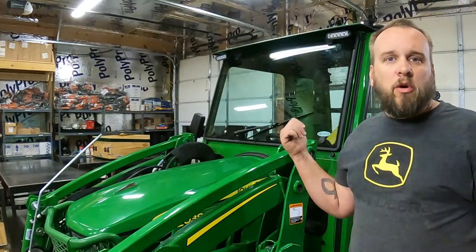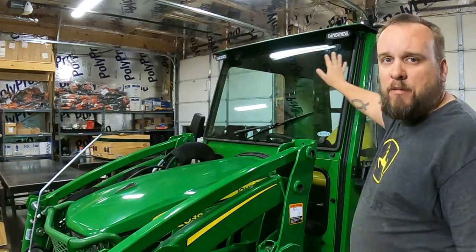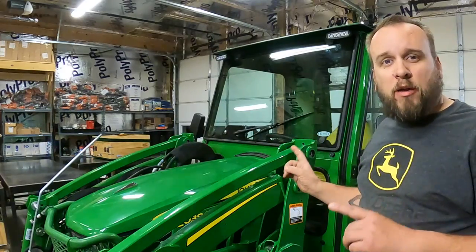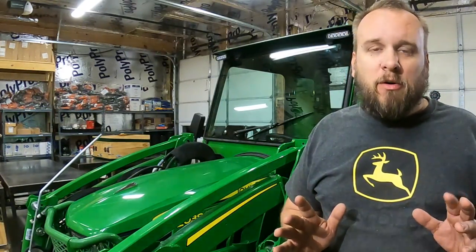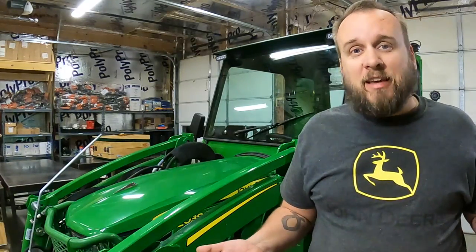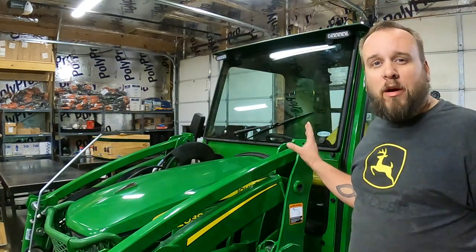Out of the three newer-style Curtis cabs with this more squared-off shape — whereas the premium cabs have more of a curved front glass — this Advantage is the most expensive in this line and it comes in at $3,400. Any time I say a price on a video, I like to put the caveat that prices change over time and you can't come back three years later and expect it to be guaranteed at the same price. But today, this is a $3,400 cab.